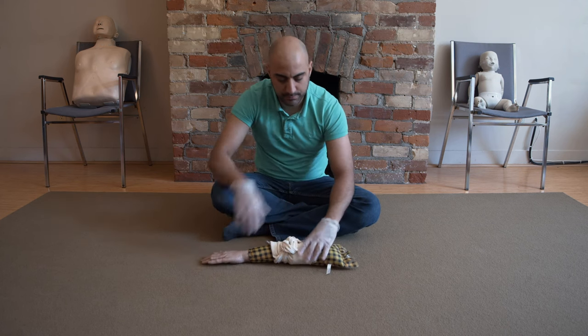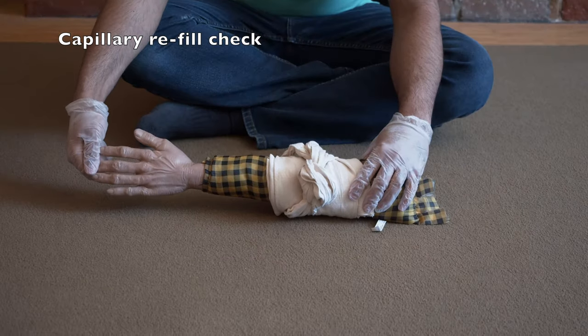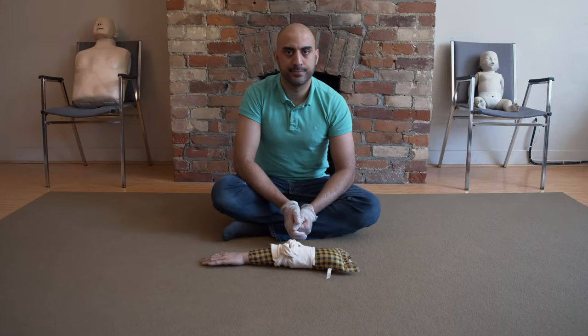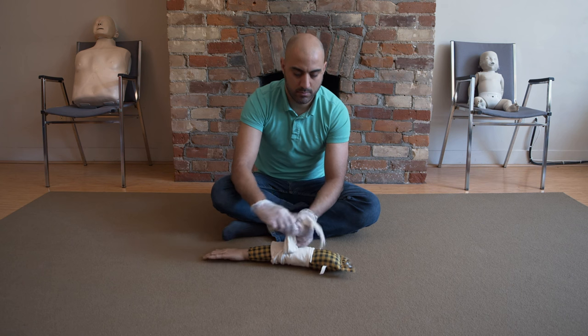Also, you could push their fingernail down. As you push down, it will go white, and when you release, it will go pink again. If it takes a long time for that pink to come back, we're going to loosen the bandage and make sure that we can allow a little bit more blood flow to go into that hand.